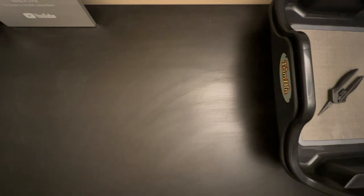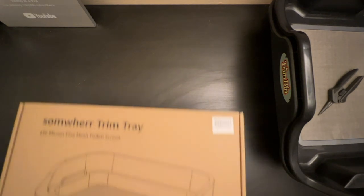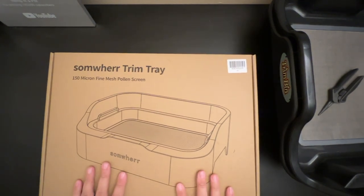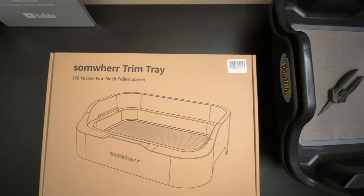Hey everyone. So I don't like trimming, so anytime a company comes up to me and says, hey, you want to try a new trim product? I'm all for it. And this company reached out with a really cool trim tray design and asked if I want to test it out, so I said send it over.